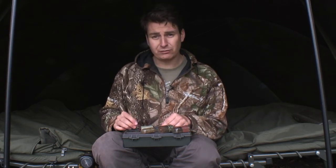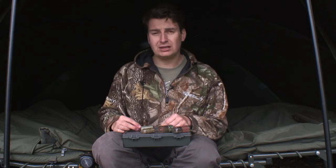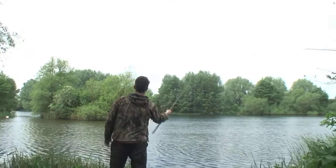And that's it — it's all straightforward. If they're not coming in on the feeders I can try leads and PVA bags of casters, but I find the number one thing for tench is recasting regularly with plenty of red maggots.